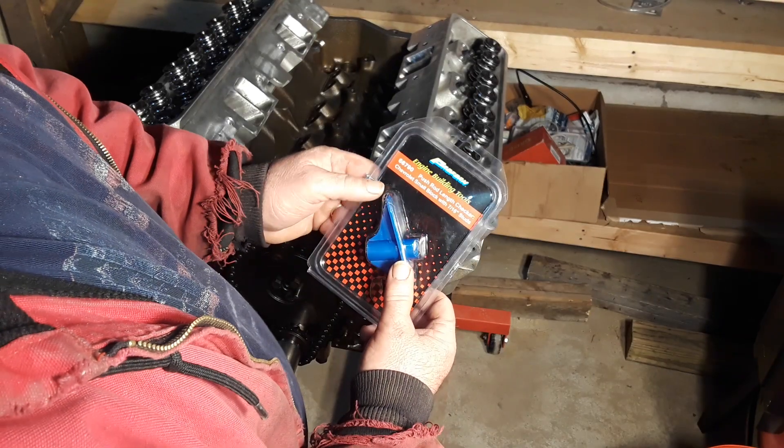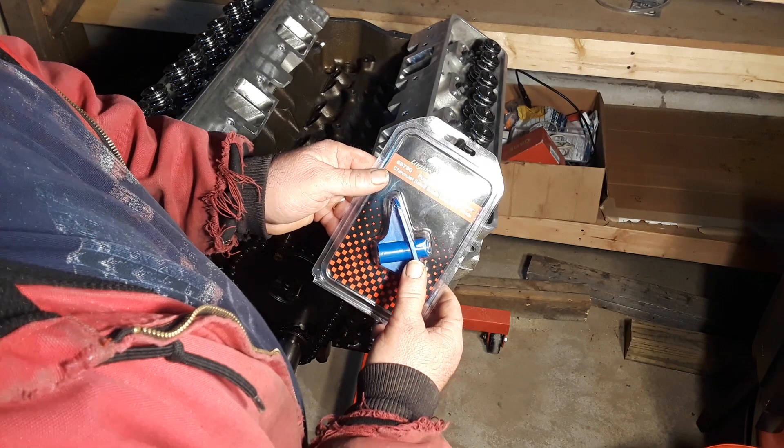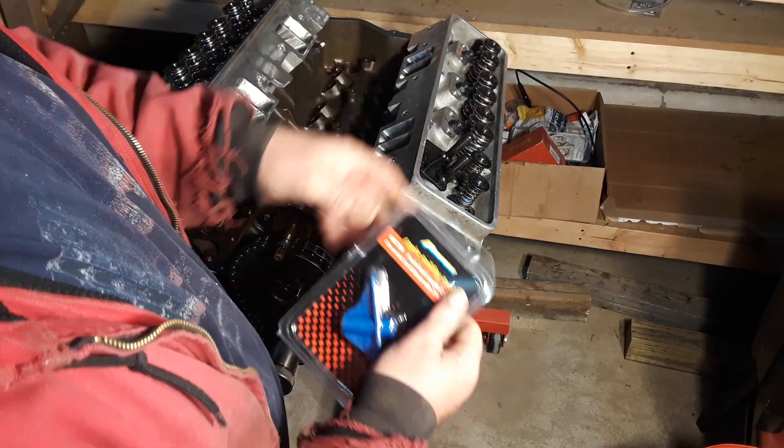We got this off Amazon — it's made by ProForm, part number 66790, pushrod length checker for small block Chevy. With the 7/16 studs, which is what we have here.